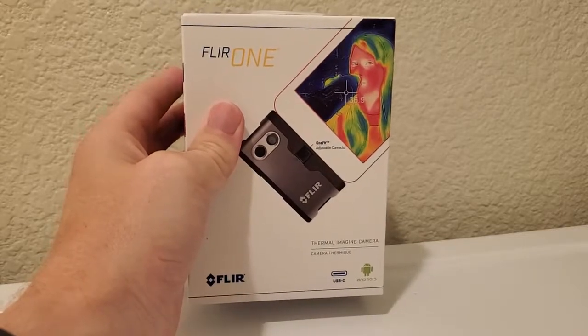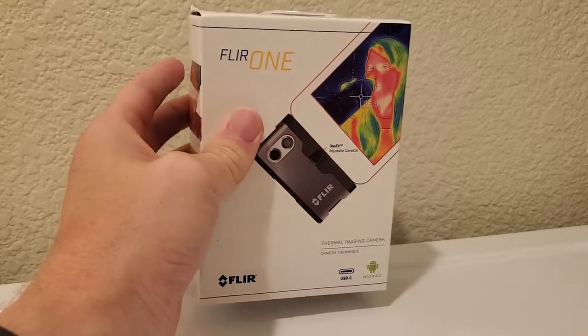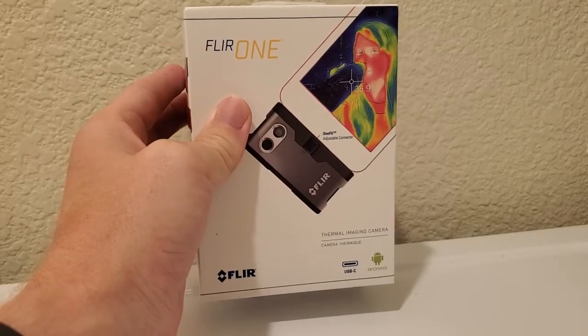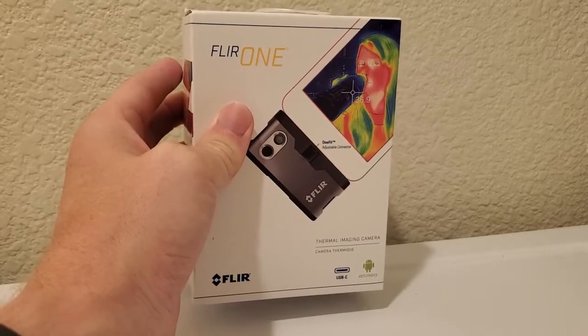I'm Tom from do-it-yourself home automation and this is a look at unboxing the FLIR ONE thermal imaging camera. FLIR is a company that makes thermal imaging cameras, usually really high-end models, and in the past they focused mostly on contractors, electricians, and other professionals like that.